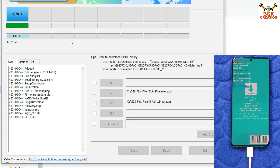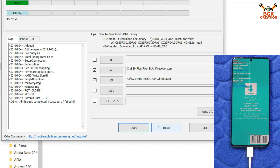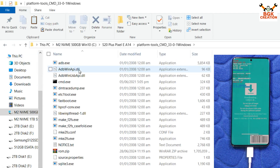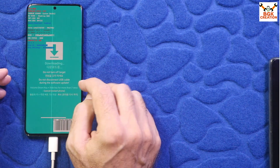Go back to Log and click Start in Odin. The recovery flashing will begin. A 'Pass' message means it is done. Then click Reset, click Exit, and go back to the downloaded folder.